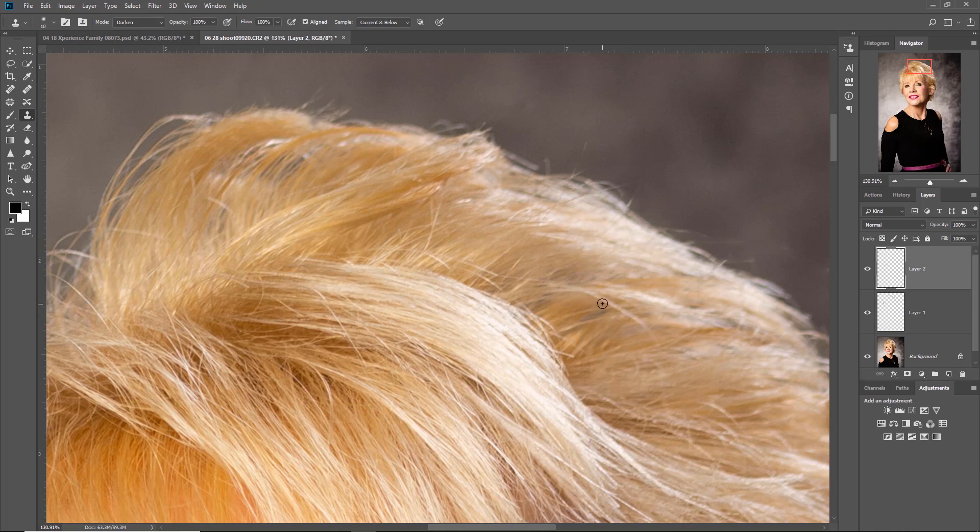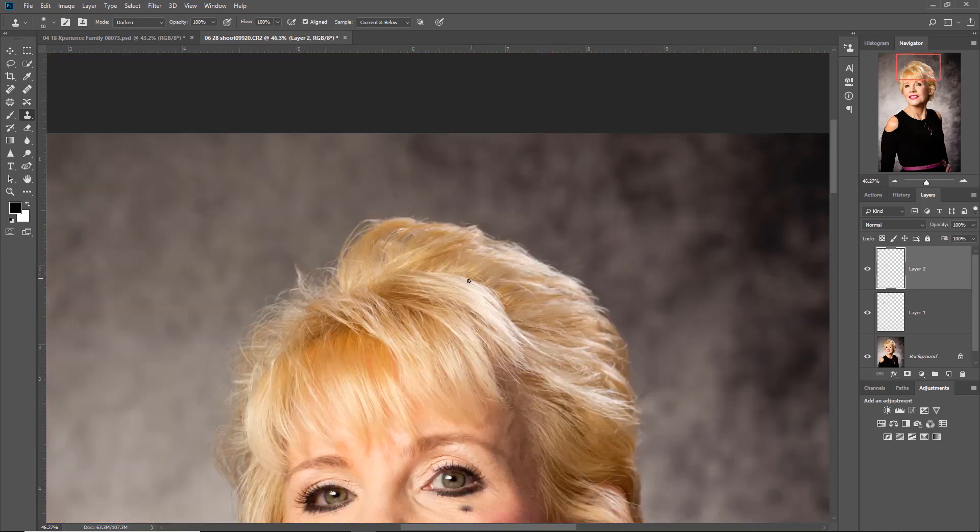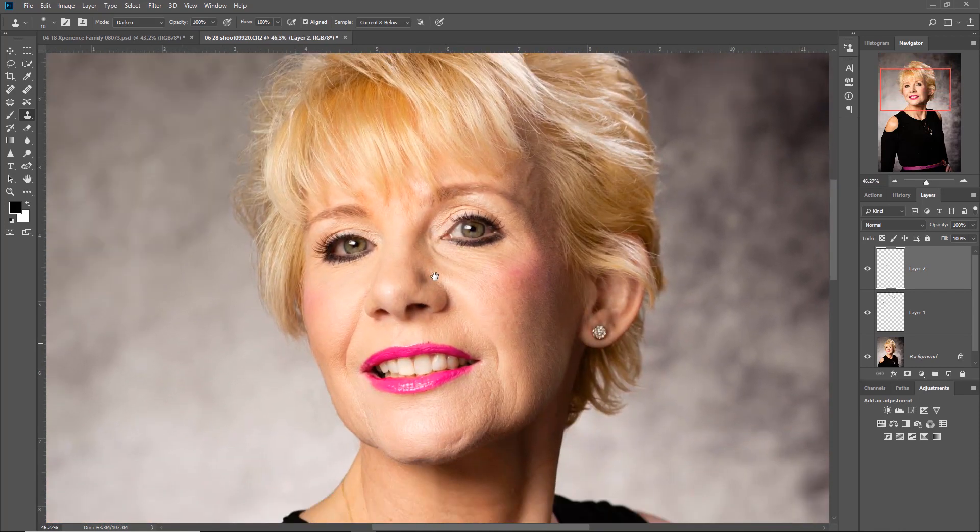Even when looking at some of these hairs at the top and wanting to get rid of them, what I'd encourage you to do is just work in the line of the actual hairs you're working with, so you maintain some structure to the hair in the way that it flows. And that's it - that's the basics of retouching flyaway hair.